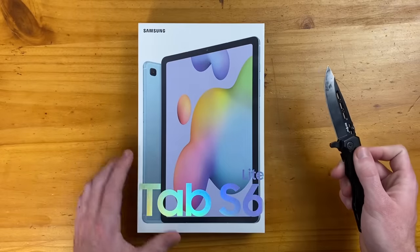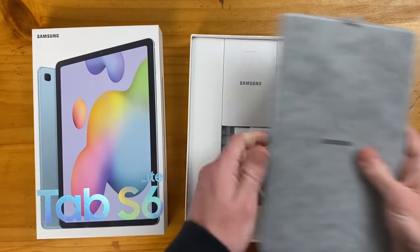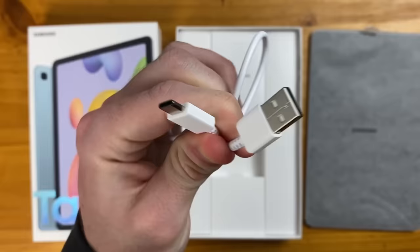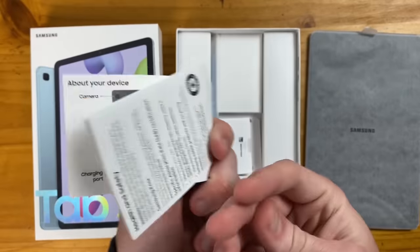Let's go ahead and check out the Tab S6 Lite. We have our device on top. See what else we get in the box — we have a 15-watt fast charging brick, a USB Type-A to Type-C charging cable, an ejection tool for the micro SD card slot, and some general paperwork.